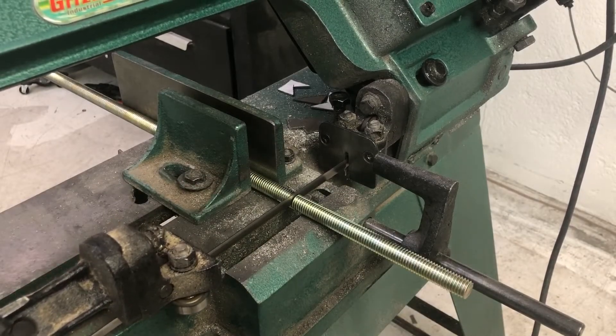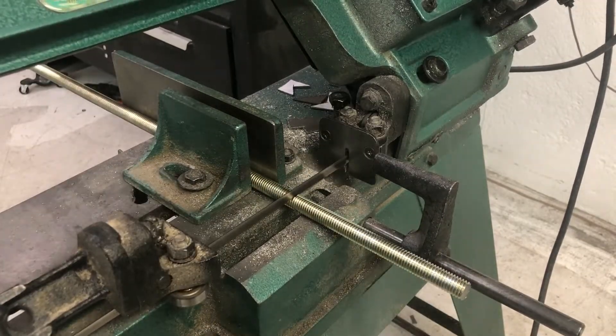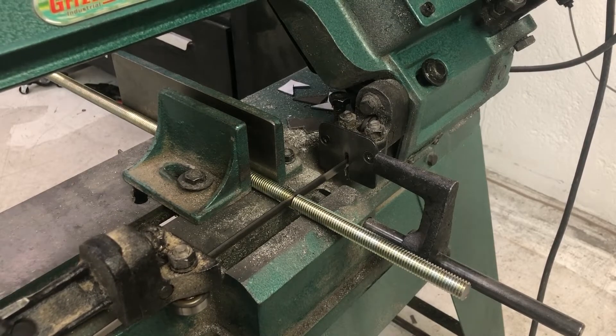So I throw this on my saw. Take your time with grade 8 — it's really, really hardened metal. You can really wear out your blade if you start cramming it through fast. Just take your time and let the saw do its work.